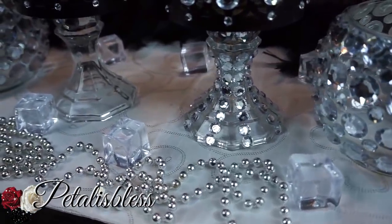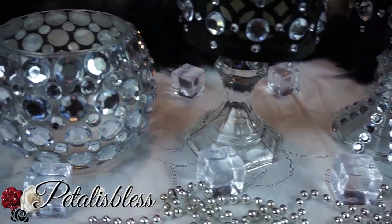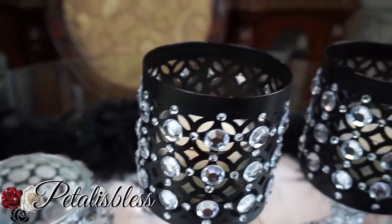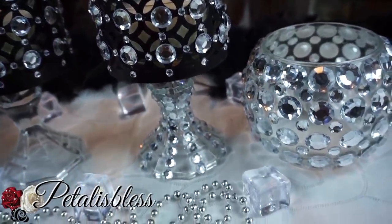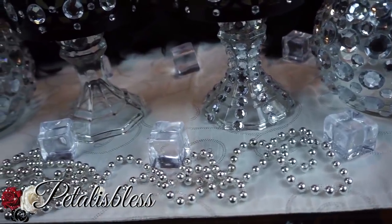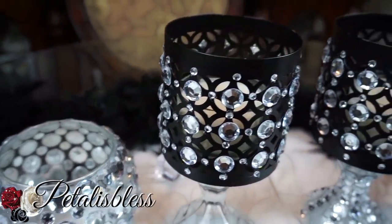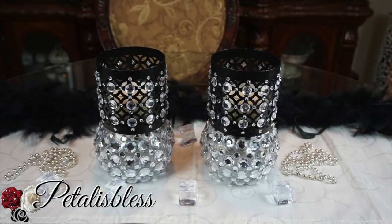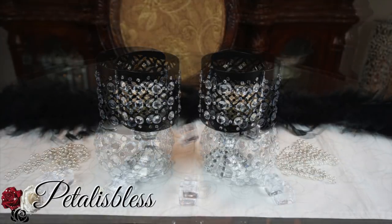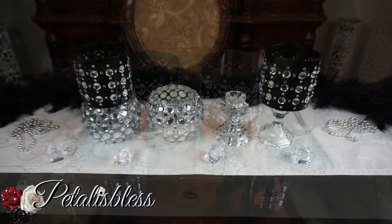These also look nice blinged out. The candles from the Dollar Tree that come in the glass containers are the best ones to use. I think both options would look lovely for a Christmas setting and also for a wedding centerpiece — I think it would look very nice on a wedding table. I hope I've come up with a nice DIY for you guys to help with your holiday season or even just to bling out your house.